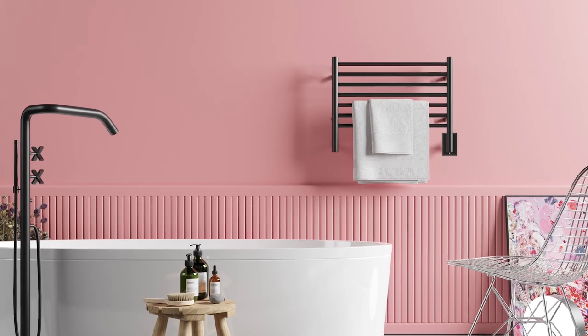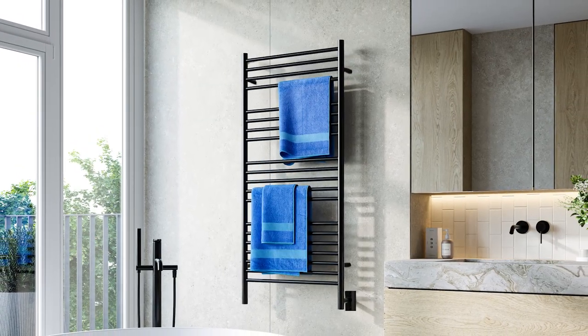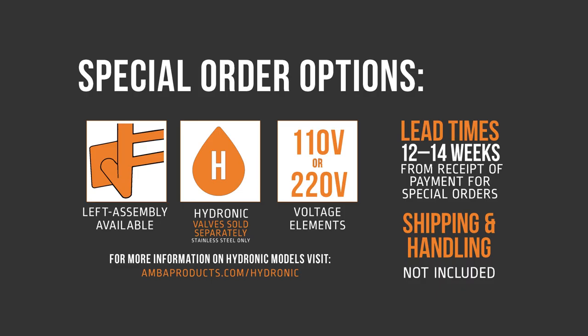Looking for a particular size? We offer special order sizes for several of our Jeeves collection models, featuring both narrower and wider versions to fit any project. Unlike our stocked models, these do carry a longer lead time.